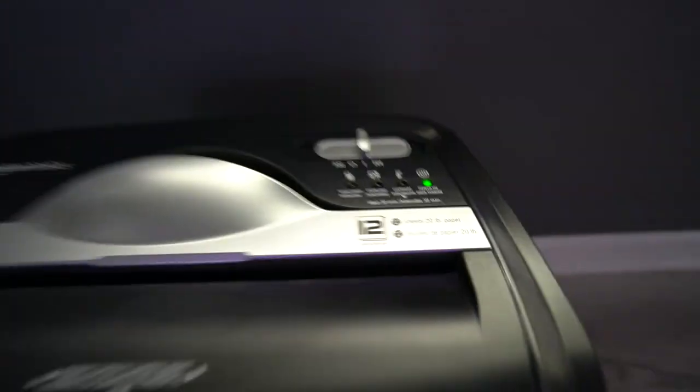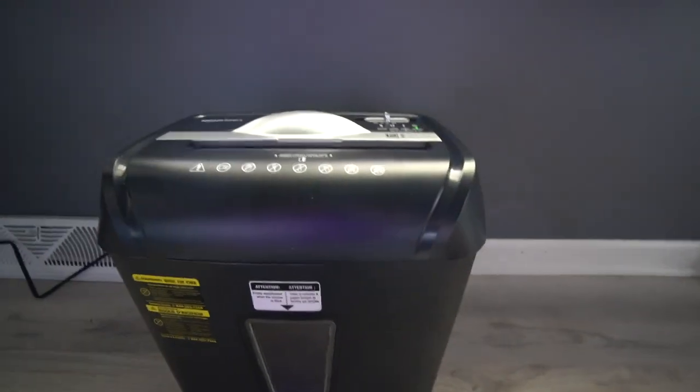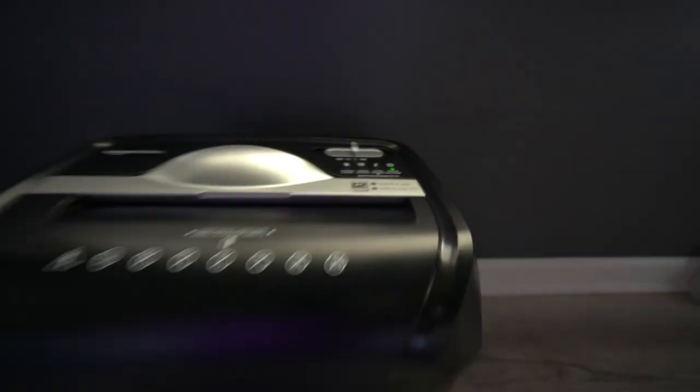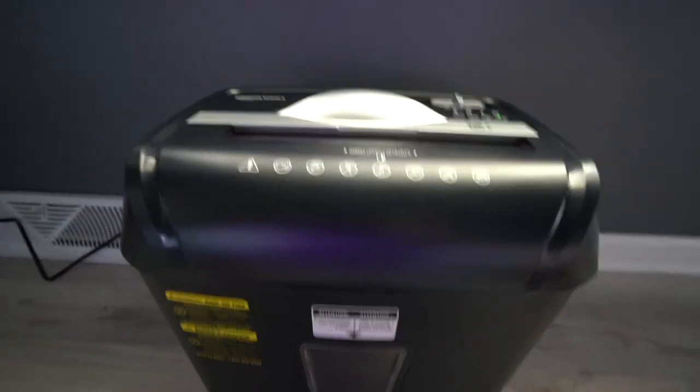There are different sizes — I think it goes down to like eight sheets and then six sheets. It's cheaper the less paper you're able to shred, but I really don't think anything under 12 would be able to cut up cardboard, just because cardboard is a little bit of a thicker material and it has a couple different layers. Let's cut some more things.